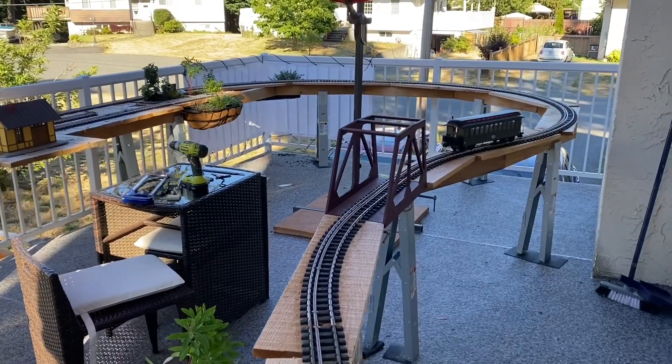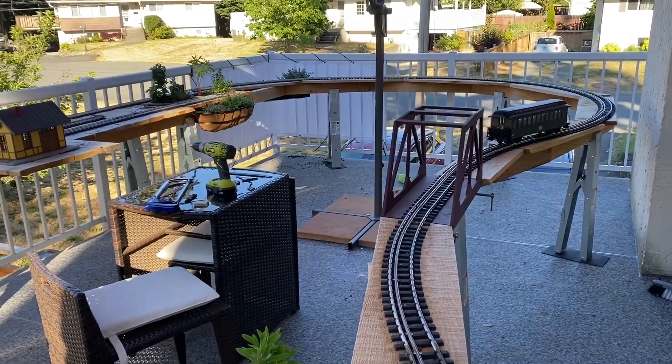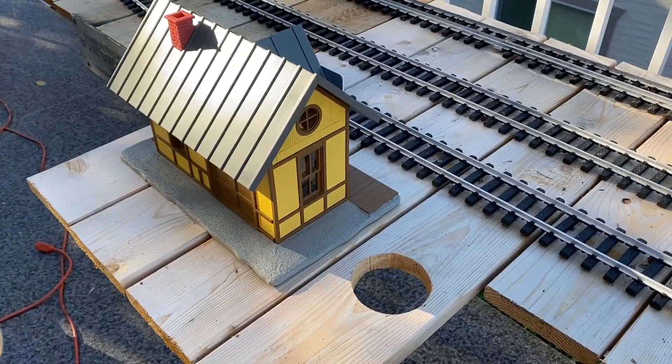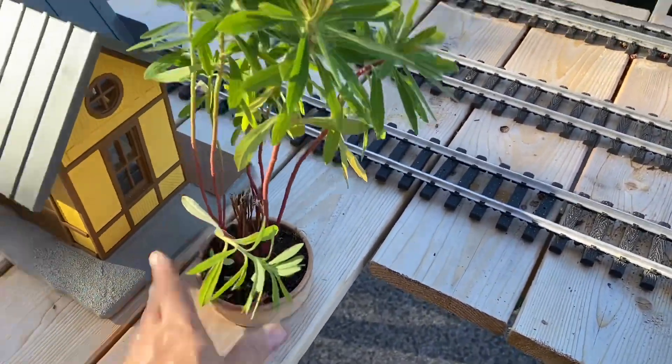The bridge is in place. It's held on by two C-clamps. I had to carefully align the track to add some pizzazz to Rousel Station. I drilled that hole there and voila.